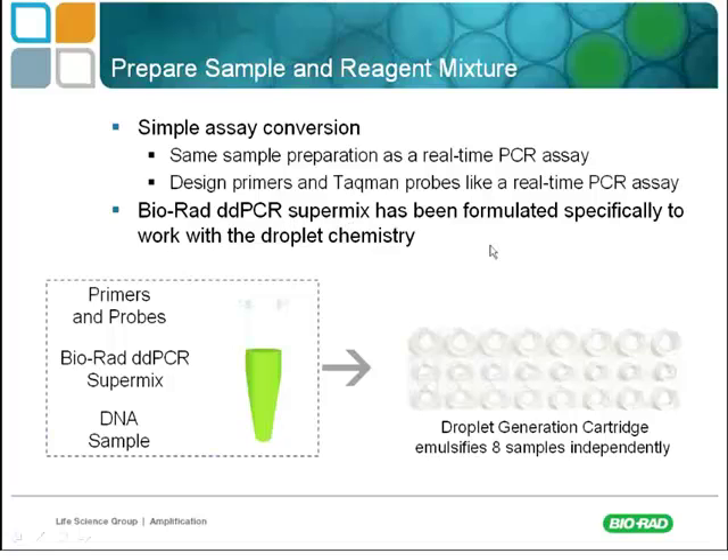The Bio-Rad SuperMix has been formulated specifically to work with the droplet chemistry. Groups have tried using their own SuperMix and it just doesn't work, or doesn't work very well. It's definitely recommended to use the mixes we propose, and those mixes are all incorporated in that $2.50 to $3 cost per sample anyway — well worth it to use the optimized solutions.